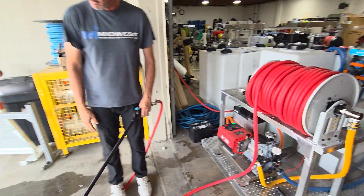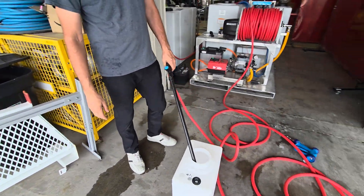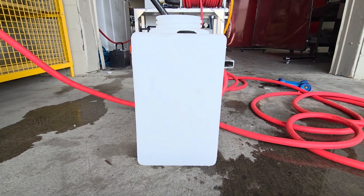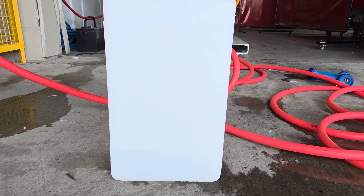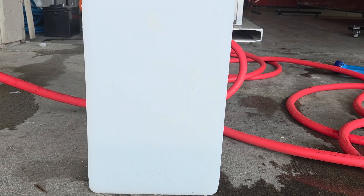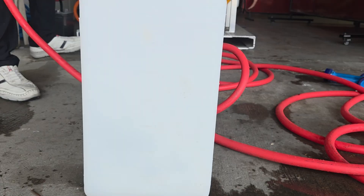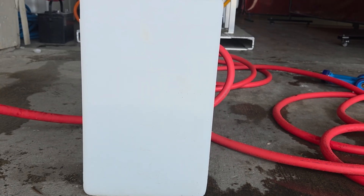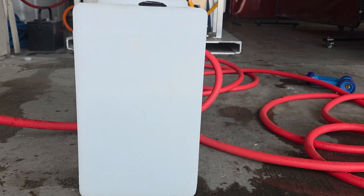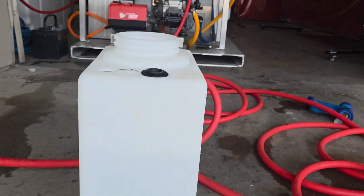What we're going to do right now is time it. We're going to fill up this 7-gallon tank, but we're going to put 5 gallons in it, and here we go. We're going to do it — it's a 7-gallon tank.